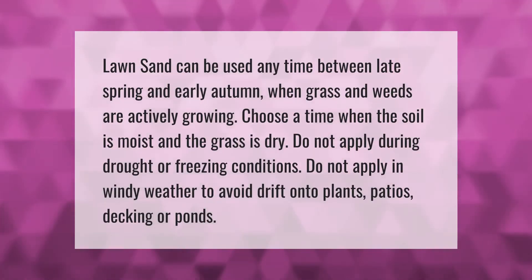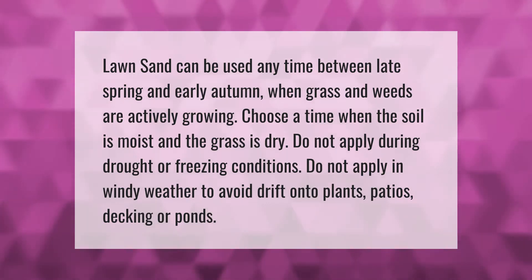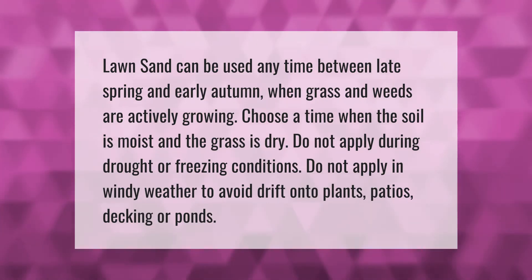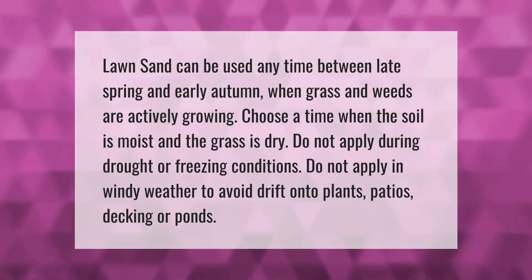Lawn sand can be used any time between late spring and early autumn when grass and weeds are actively growing. Choose a time when the soil is moist and the grass is dry. Do not apply during drought or freezing conditions, and do not apply in windy weather to avoid drift onto plants, patios, decking or ponds.